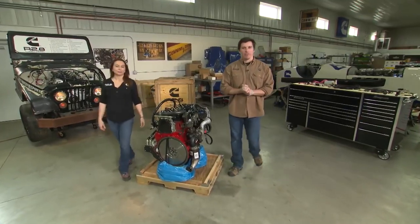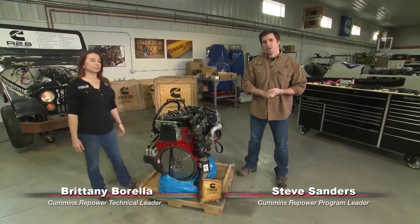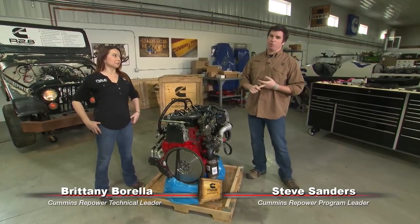Hey guys, welcome back to Cummins Repower Garage. I'm Steve Sanders, joined again with Brittany Barella, here to talk to you today about transmission adapters and motor mounts.